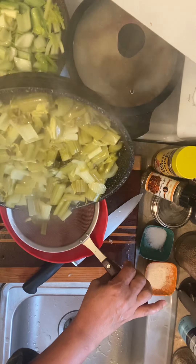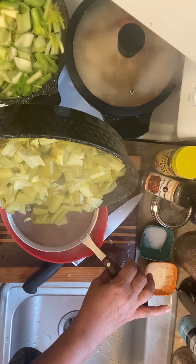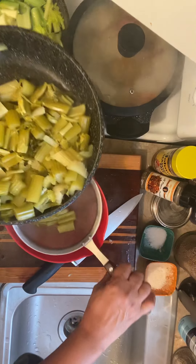I'll strain it and then put my celery in a freezer bag and use it for other things — for seasoning, for meatloaf.